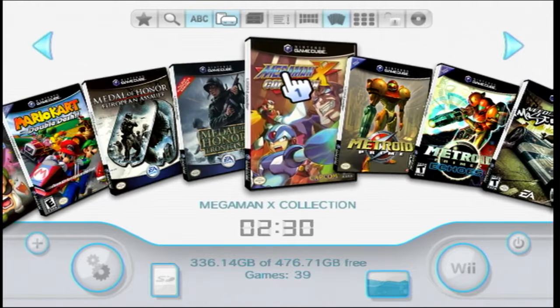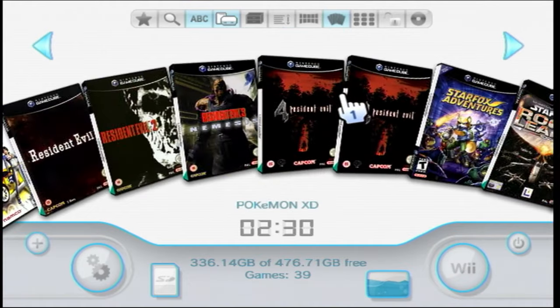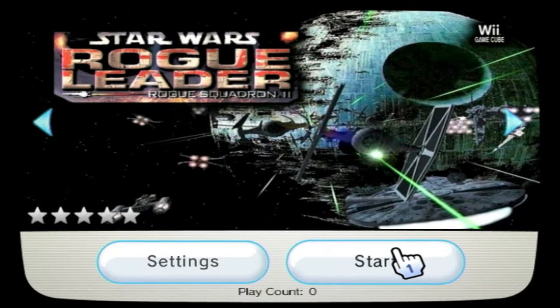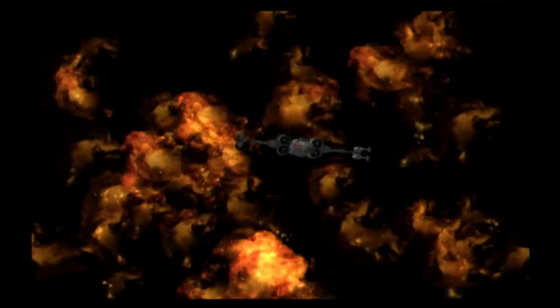We should now be in a position where we can play any of our GameCube games. Let's find one — let's try Star Wars Rogue Leader. Clicking on that should launch that game on our Wii, and there we have our game all up and running using Nintendont but being launched through USB Loader GX.